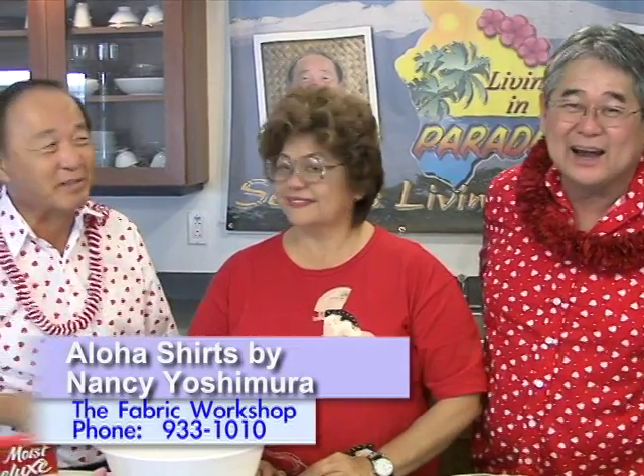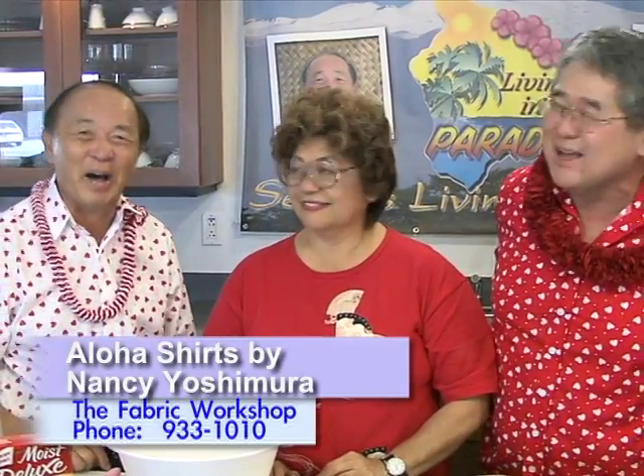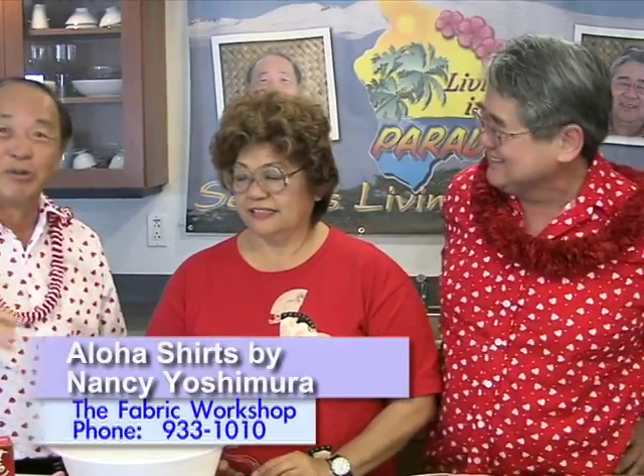Aloha and welcome into George Yoshida's Kitchen where there's always something good to eat, and it's the month of February — it's for lovers, for romantics, Valentine's Day. I want to thank Nancy Yoshida for the fabric workshop — outstanding, look at it. They make an ugly guy like me look handsome. Thank you very much, Nancy. You look so romantic, you know.